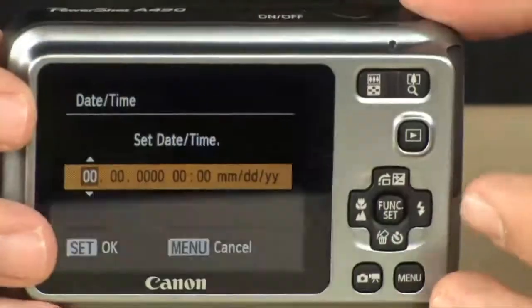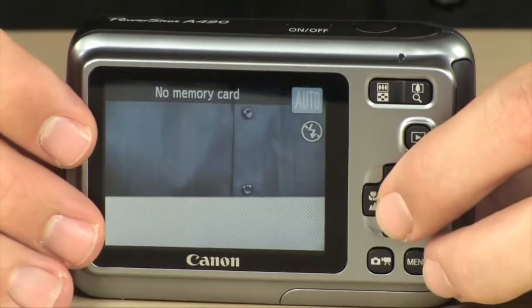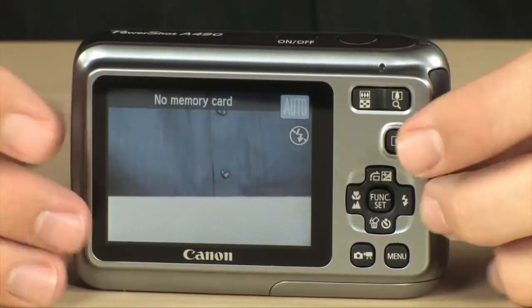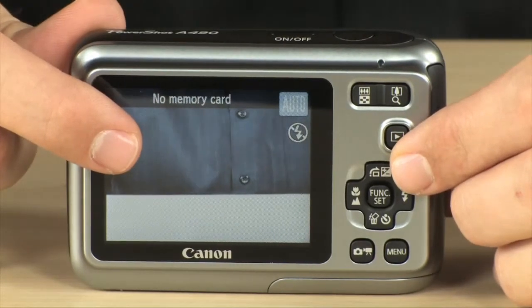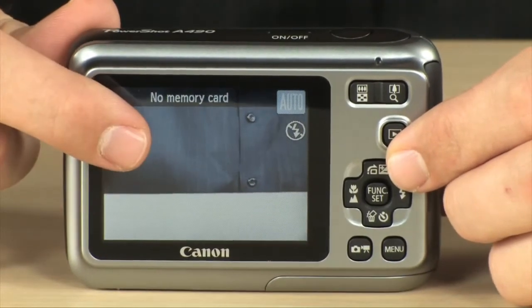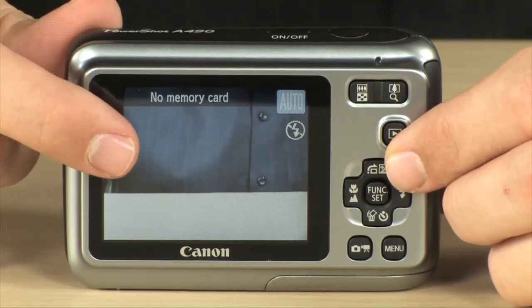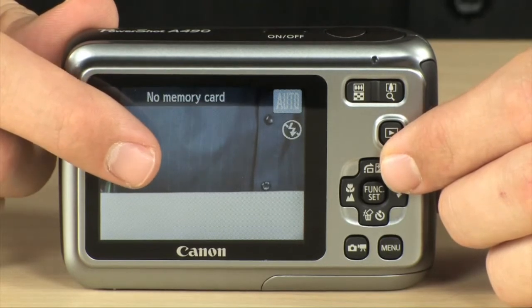It also shoots videos — it does 640x480 video, which is TV resolution, so it looks really, really nice. It also has a 2.5 inch, 150,000 pixel display, which is quite a nice display. That means you can check your photos and make sure they look good, so that when you get home you're not disappointed by the photo you took, because you knew what it looked like when you shot it.